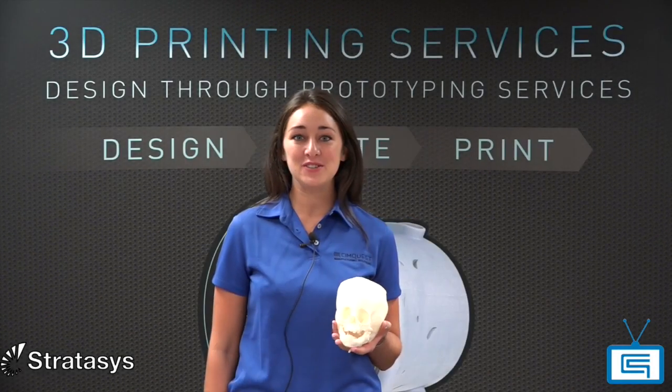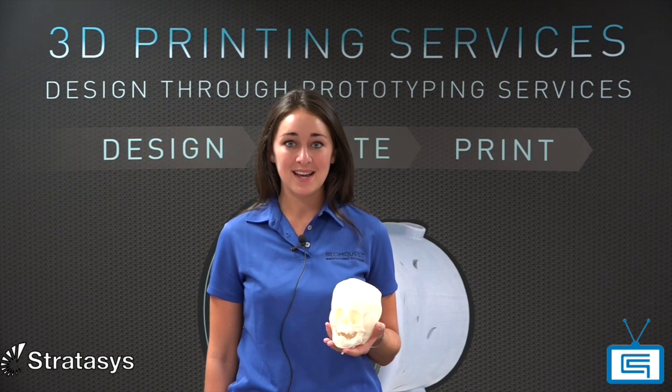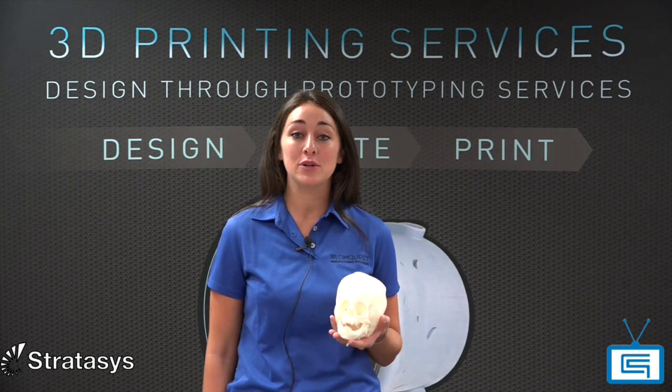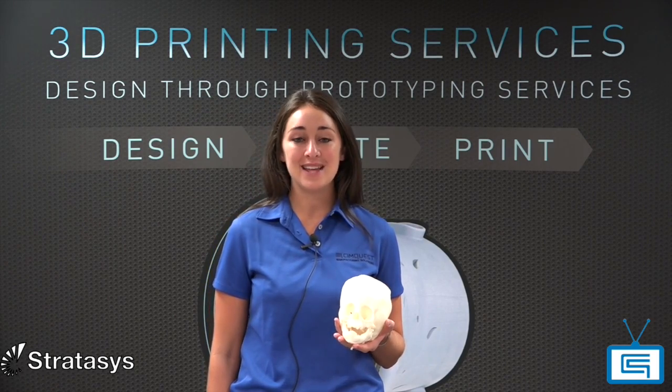Hello everyone and welcome to 2 Minute Tuesdays 3D printing series. My name is Carrie Moriarty, I'm an application engineer and I work for SimQuest. On this session of 2 Minute Tuesdays, I'm going to show you a unique material that is widely used in 3D printing today: ABS-M30i.